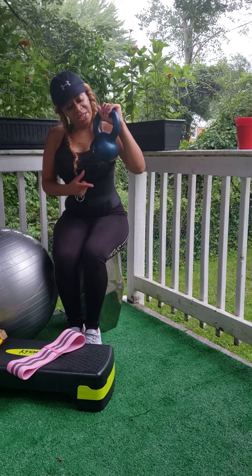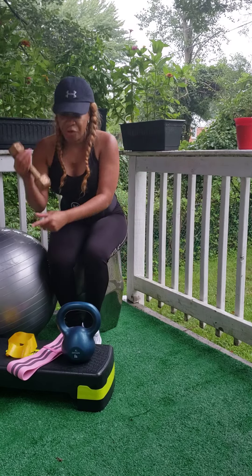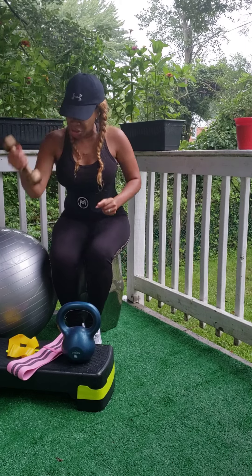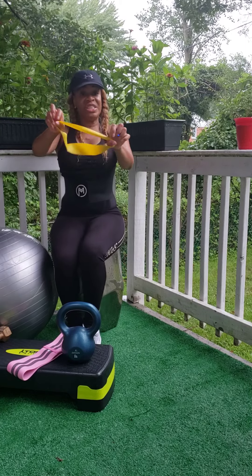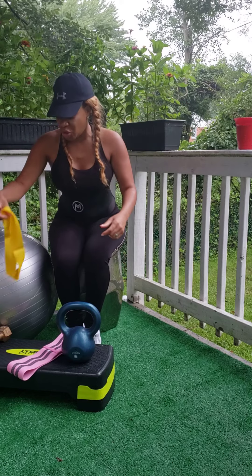I took my favorite pieces of equipment, like my kettlebell, free weights. They don't have to be 15 to 20 pounds to get the job done. Your resistance bands are a great way to add strength and resistance training to your workout.